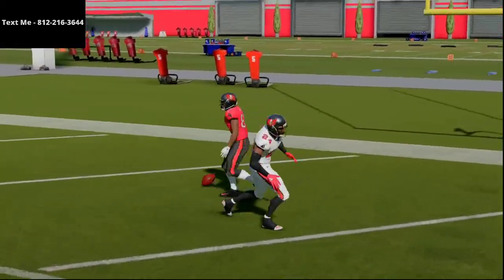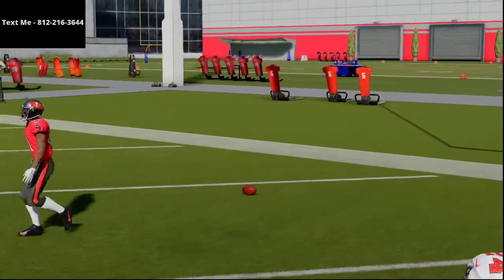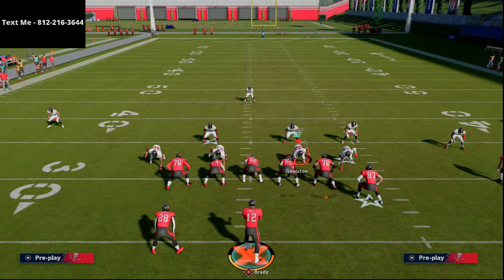That's a one-play touchdown out of cover three. Shout out to Decroft — one of the best labbers in the community, one of the best offensive players. He was able to torch young kids' cover three defense. I think he was in Nickel Three-Five Wide as well, so it might be universal to the nickel packages within the cover three defense.